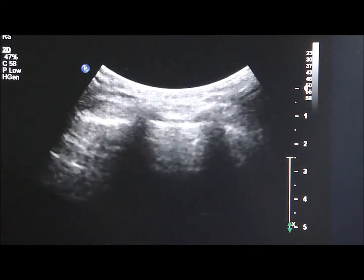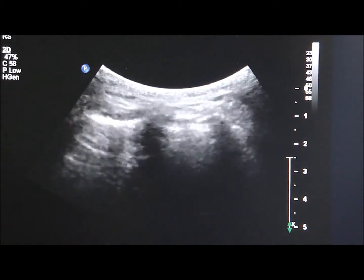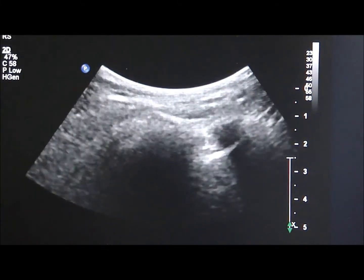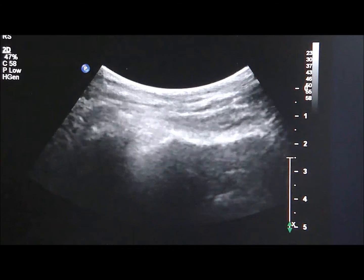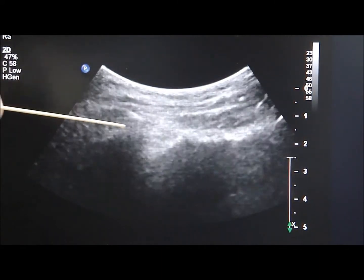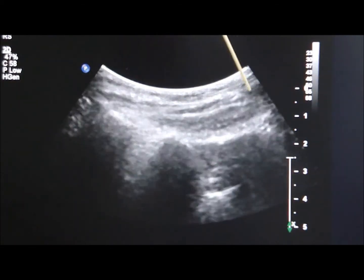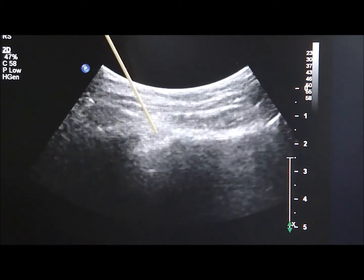The curvilinear transducer is used to identify the sacral hiatus first. Then the transducer is moved in a lateral direction until the lateral edge of the sacrum is observed. Then the transducer is moved in a cephalad direction until the sacroiliac joint is observed. This is the sacroiliac joint at the left side, and the injection needle will be approached in this direction to inject the injectant into the sacroiliac joint.